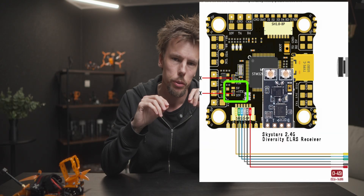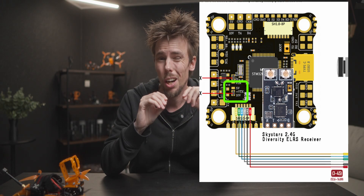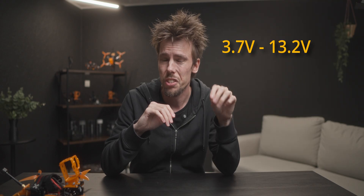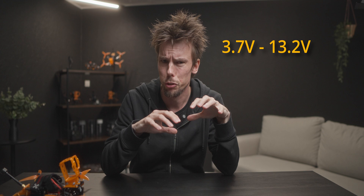If you plan on using the DJI O4 Lite in a 5-inch drone or larger, take a look at your flight controller and check the output voltage. The O4 Lite takes between roughly 3.7V and 13.2V. Do not connect it directly to a VCC battery pad — that will blow up the board very fast. Make sure you verify it is within the voltage range.